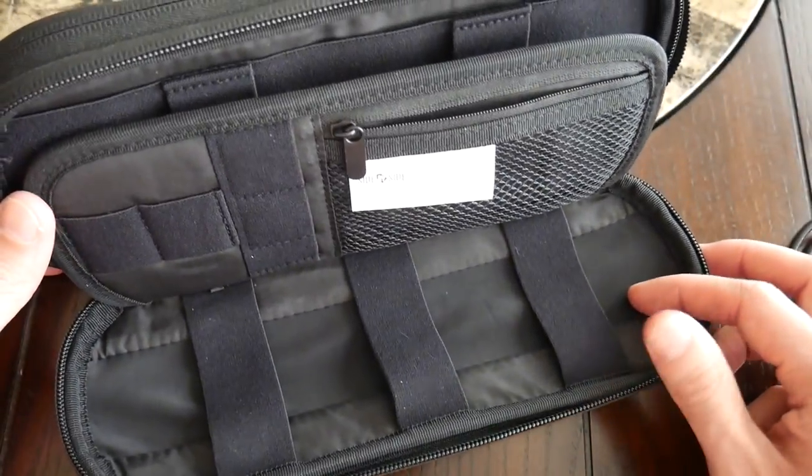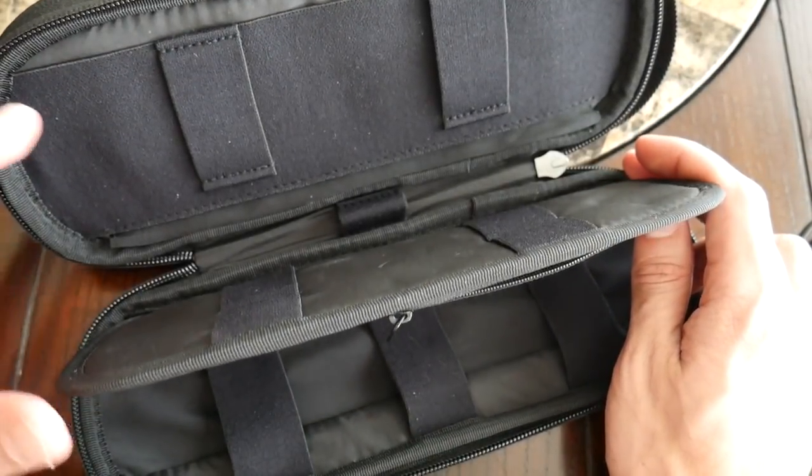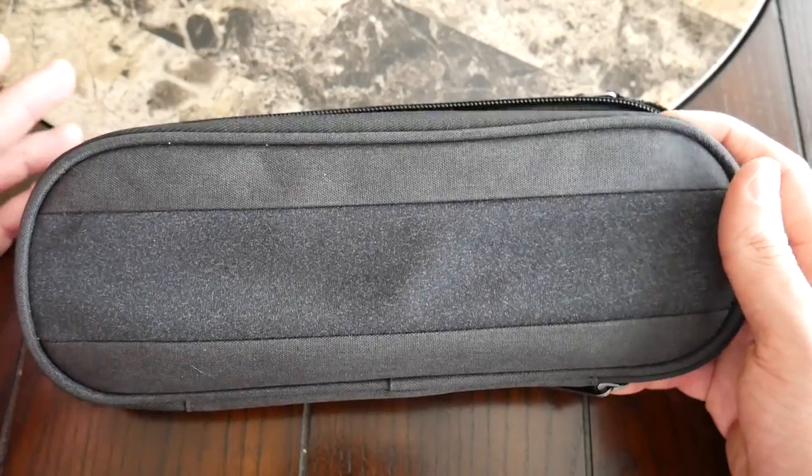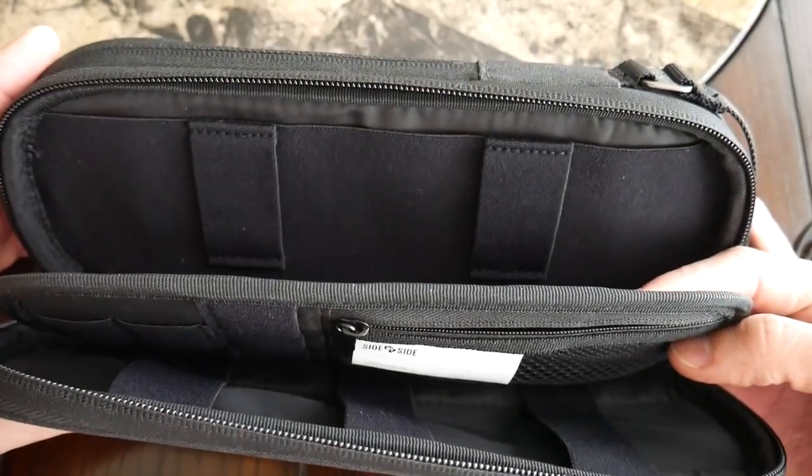Overall, I think the bag offers a ton of great flexibility in the different items you can pack and how you can organize everything. It was very well thought out. It feels like it's going to hold up well over the long term — all the materials feel pretty durable. I'm excited to continue using it and finding new ways to organize the different items I like to carry. I've really been enjoying testing out the Power Packer over the past couple of weeks. It's a really great organizational tool that keeps everything I carry very organized and easily accessible.